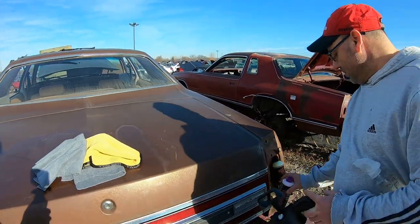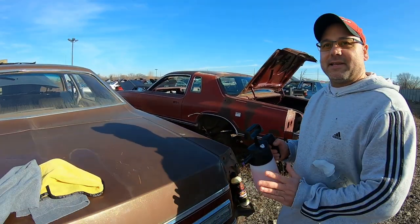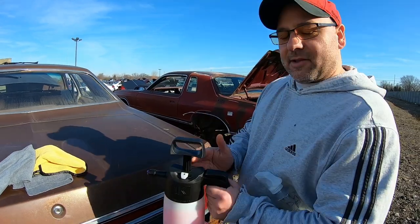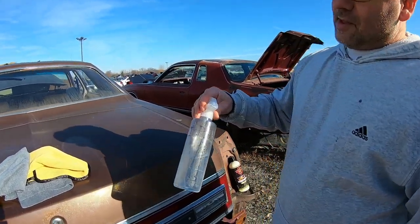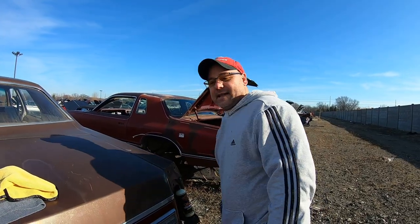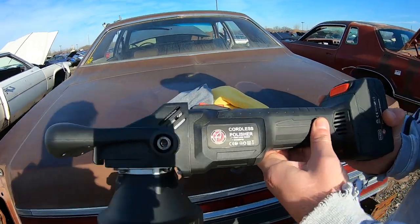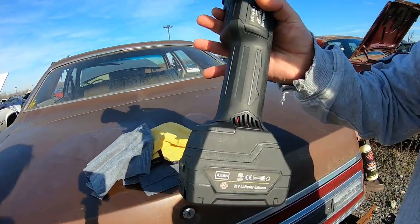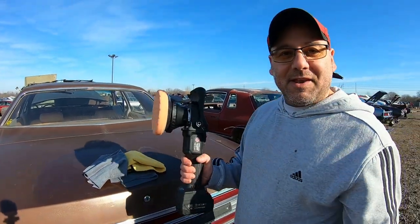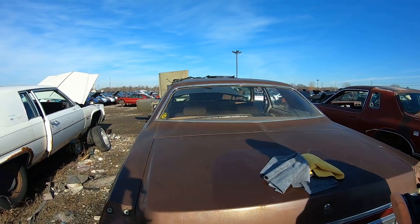We're going to clean it up with Wolfgang's Waterless Wash, then spray it down with a 50/50 alcohol and water mixture. Plus, we're testing out the all-new Adam's Polish cordless polisher, picked up on Amazon. First time using this, so it's basically three videos in one — seeing how these products do on a 1975 Ford LTD. We already tested Turtle Wax on this previously.